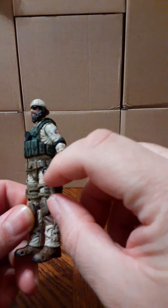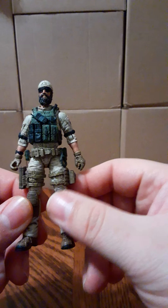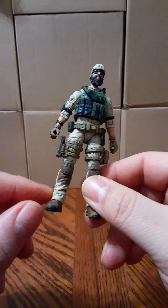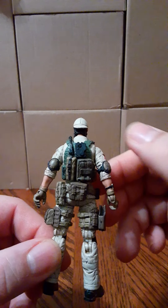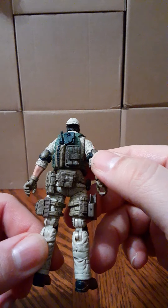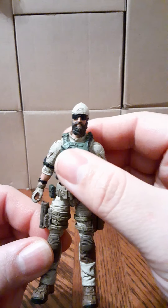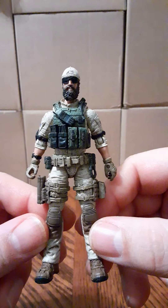They have a carabiner, thigh pads — which are smaller than the PLA sets, not huge — and holsters and knee pads. On the back of the vest there are pouches mounted onto the tactical vest, and pouches on the belt as well. The vest is thinner and slimmer, not as bulky, which makes them really nice — that's definitely a plus for this set.